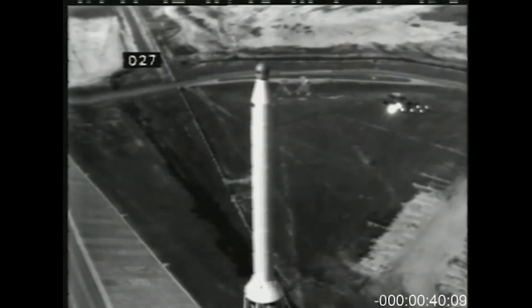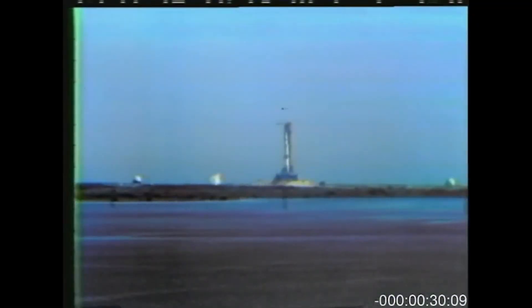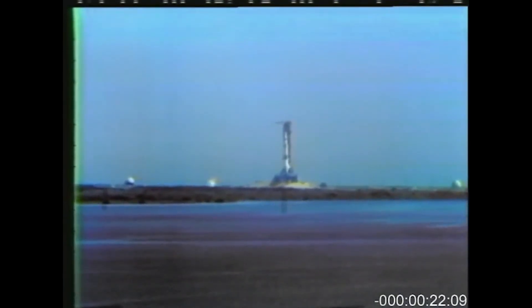Hey everybody, welcome back to the channel. My name is Mark, and today I'm going to be doing something a little different from what I usually do — restoring old watches and reviewing watchmaking tools. Today I'm going to do a quick review of a watch that has gotten a lot of attention lately: the Moon Swatch.